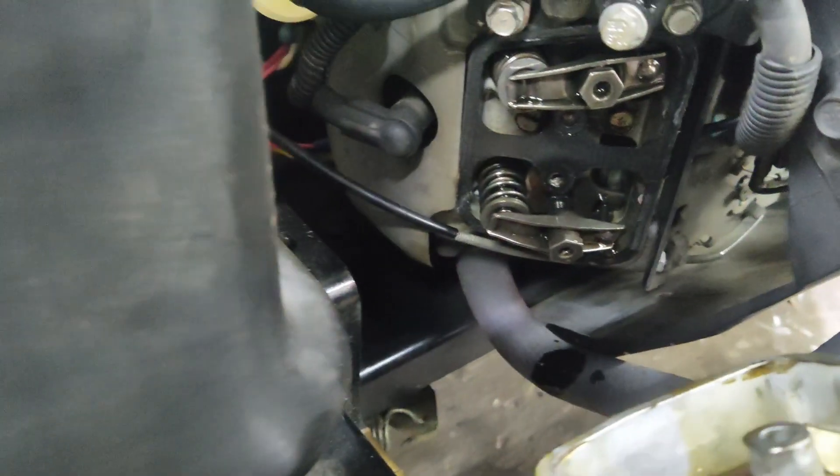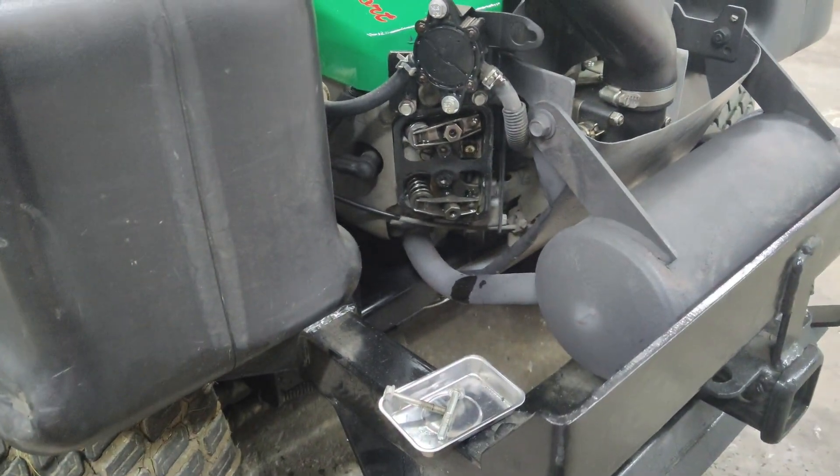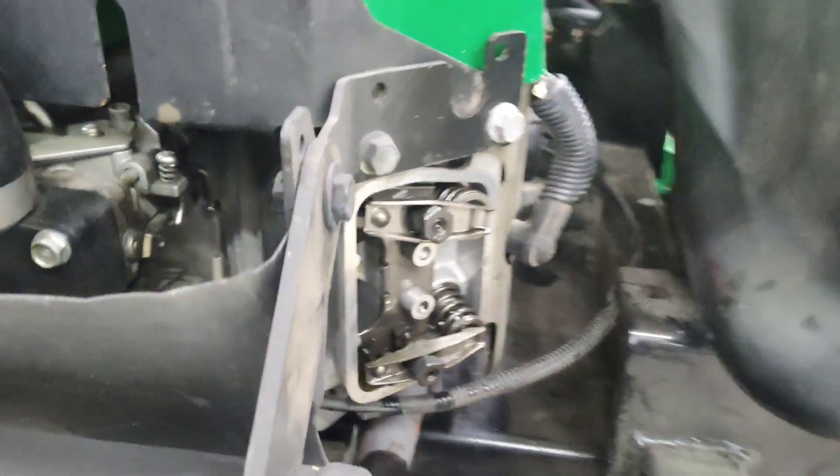Here's our valve cover removed. It's a good idea to have a little pan at the bottom — I just have a rag. You will leak a little bit of oil, not a big deal. We'll go ahead and do the same thing on the other side. Now we have both valve covers pulled off the motor.